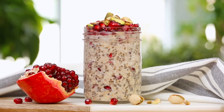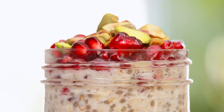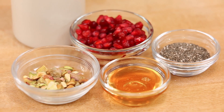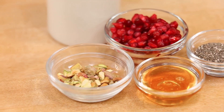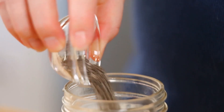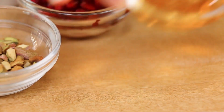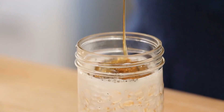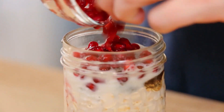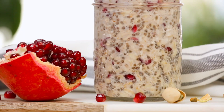Next, for something a little more fruity, I have got my pomegranate pistachio overnight oatmeal. Pomegranate and pistachio not only taste really seasonal, but they also look really festive thanks to their red and green coloring. For this recipe, I'll just mix up my oats with my almond milk and chia seeds. For sweetness, I'm using a little bit of honey, but agave would definitely work here if you want to keep this vegan. And then we are going to add our beautiful pomegranate arils. I love these because they're just so pretty — they look like little jewels. We'll pop the lid on, give it a good shake, and get this into the fridge.